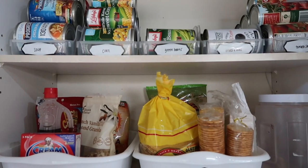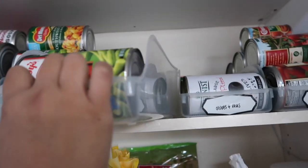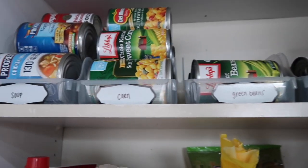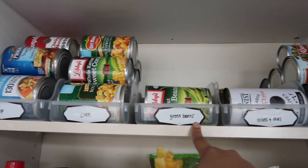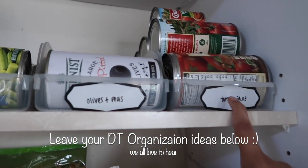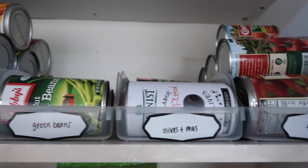Without further ado, let's jump right into the org! I'm going to begin sharing my organization from the top shelf. These containers are like little soda can containers from Dollar Tree — super affordable and perfect for your canned food. This one has soup, corn, green beans, olives, peas, and tomato sauce. I absolutely love how that looks, so satisfying. I'd highly recommend these from Dollar Tree to organize some of your canned food — it just makes it look so pretty and pleasant.